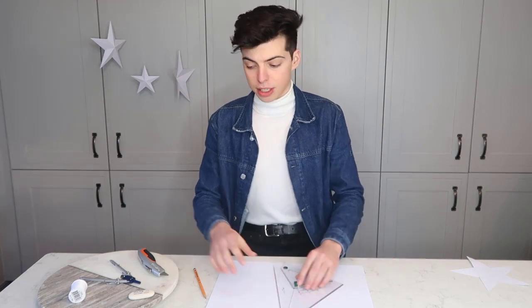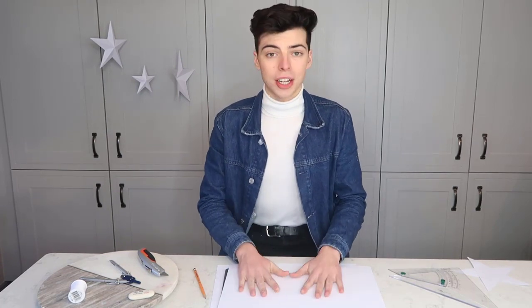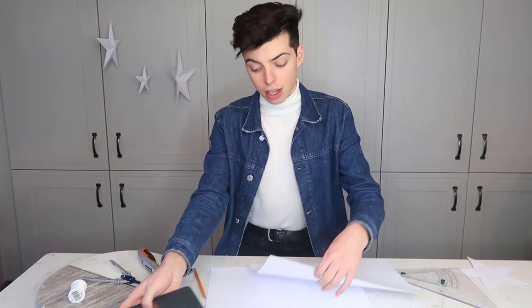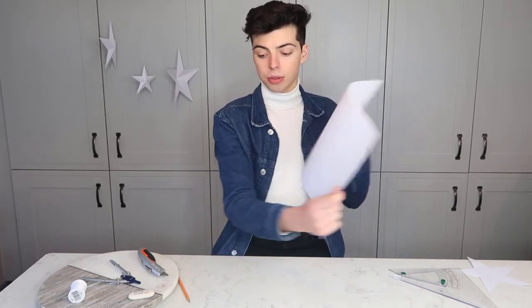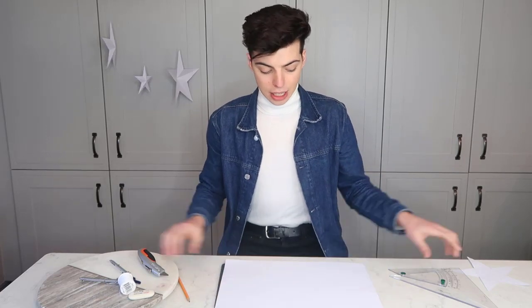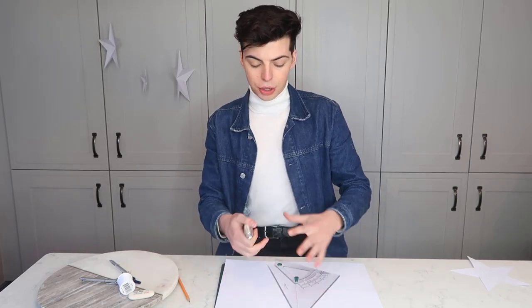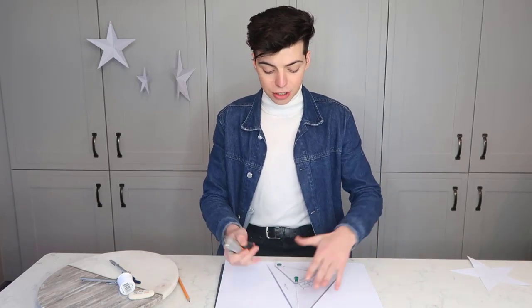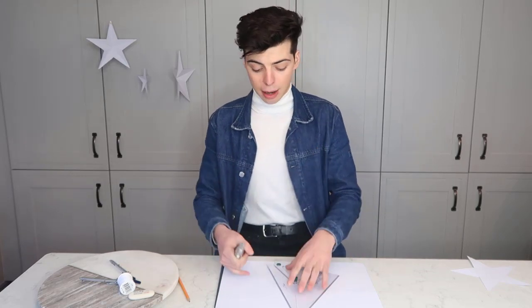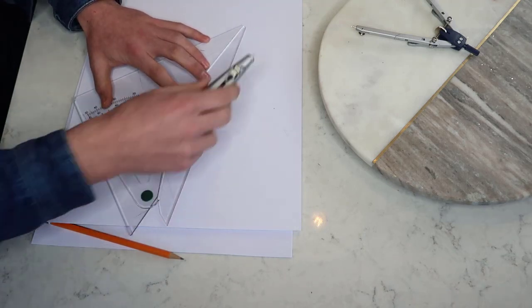Now you have your star traced out. Get your cutting board, put it underneath, and cut out your star. Keep doing this until you have however many stars you want. A quick way to speed this up is to layer a couple of pieces of card together, put the cutting board underneath, and cut multiple stars at once. Just be careful — make sure the paper underneath doesn't move or go off-center. If needed, use some blue tack or glue the sheets together at the corners so they don't shift.